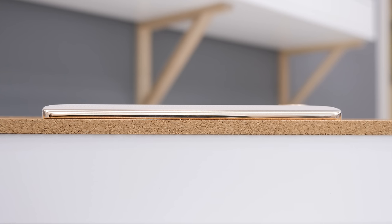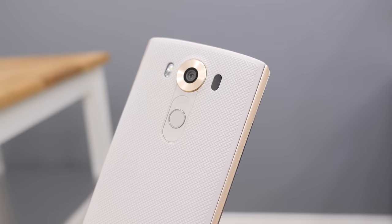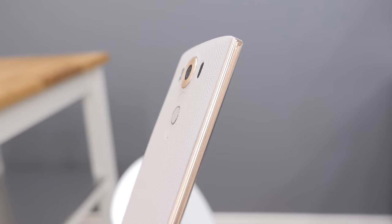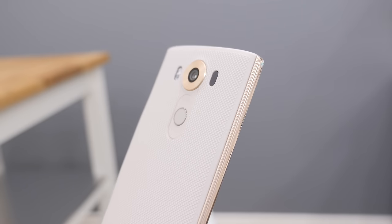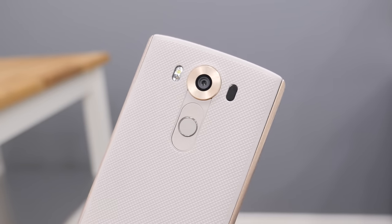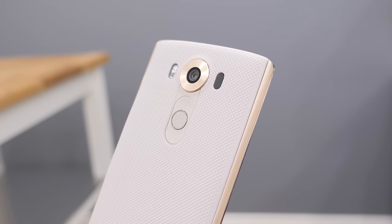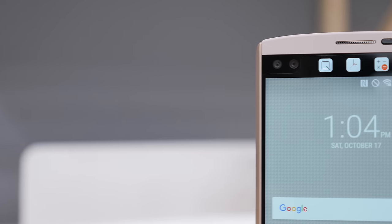Another thing I noticed is that as soon as I took it out of the box, the metal on the sides felt amazing — it had a nice cold touch to it. The device features a removable plastic back, and it does have a nice textured feel to it to add a little bit of grip. The LG G4, for example, was a pretty slippery phone. You'll also find your buttons located on the back, which is pretty classic with LG devices and I actually really like it, as well as your 16-megapixel camera.